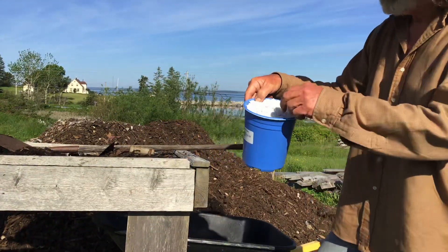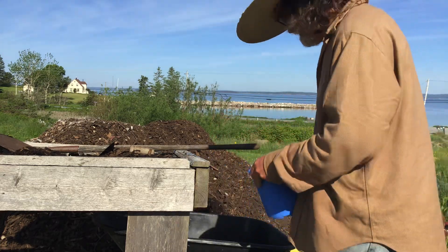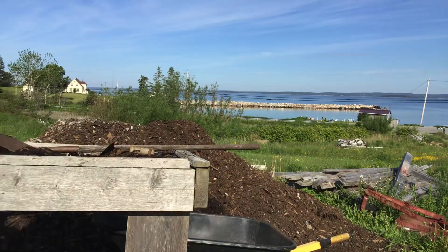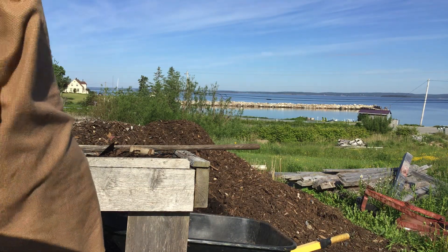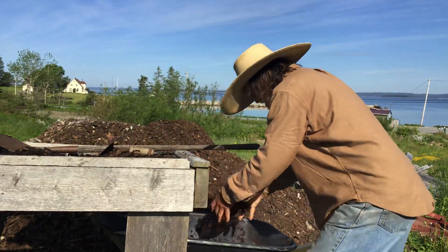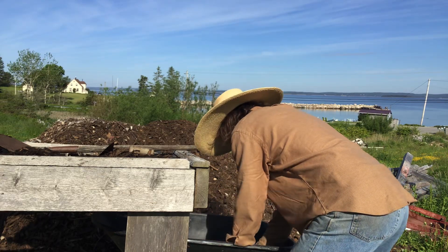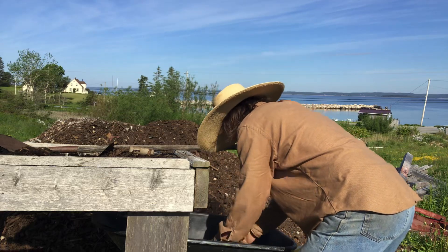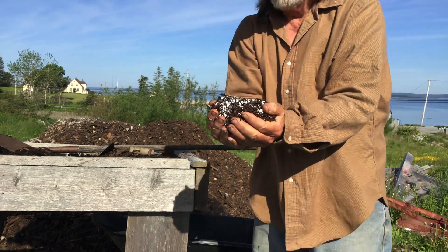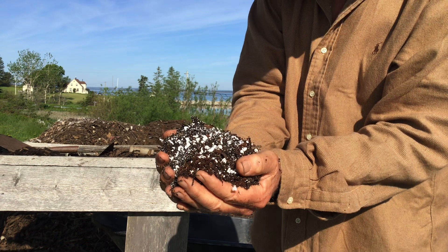Then I'll add some perlite — this is the large perlite. And some good old peat moss. That's it, that's what they're all growing in, and they've been happy trees.